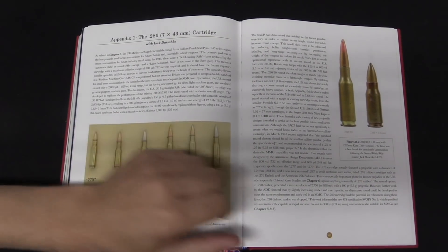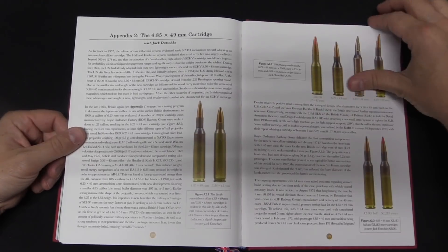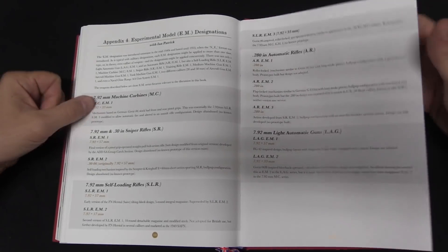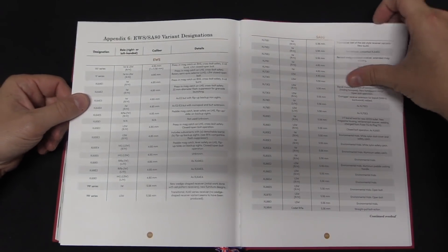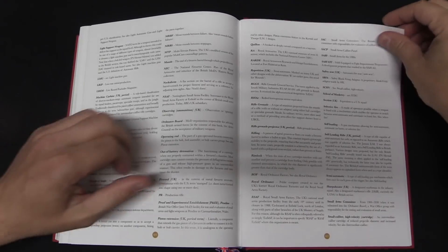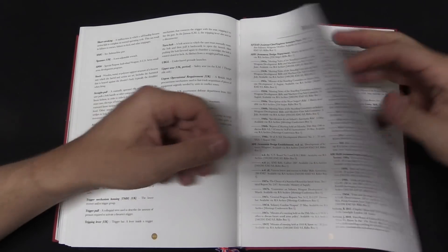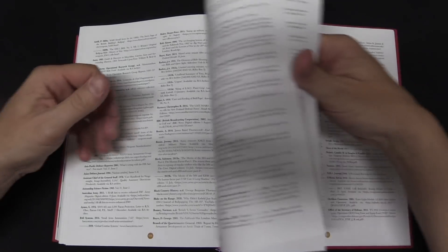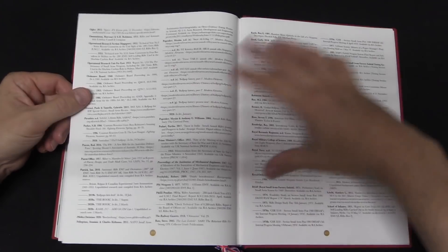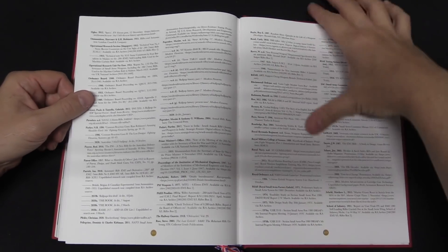Or the SA-80 weapons system, I should say. And of course this goes all the way through the L85A3, or SA-80A3 — all of the reworks done by Heckler & Koch — all the way up to basically the present day. It also includes a lot of the sub-variants of the L85, including the carbines, of course the light support weapon, underbarrel grenade launchers, cadet rifles, a myriad of sub-variants like that.